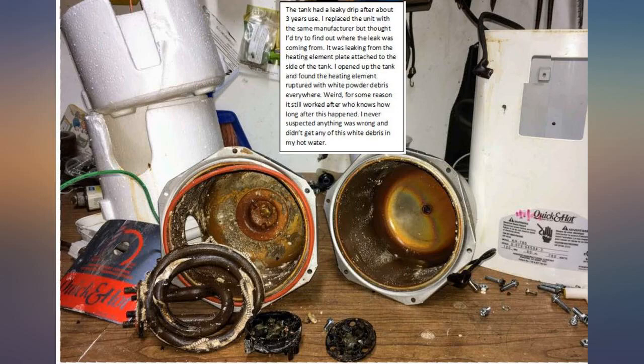As one can see in the picture, I was surprised to see the heating element completely ruptured — and for I don't know how long, since the unit continued to work fine and I didn't see any discoloration or debris in the hot water. I know the unit is not to be turned on without water in the tank, but I suspect that is what happened somehow.